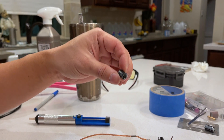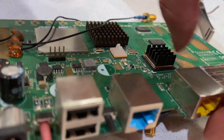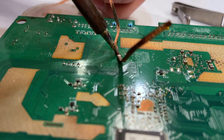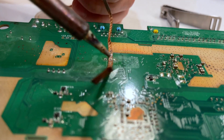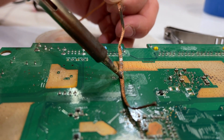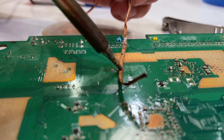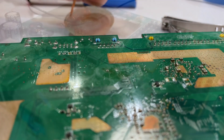We just removed it. Now we're going to clean up the hole by using the wick, so we want to make sure that it's completely hollow before we put in the new capacitor. Heat it up and get the solder to be absorbed — see, that's a nice hole. Make sure you are on the hole. It's still not hollow yet, but okay.